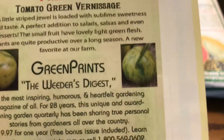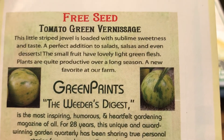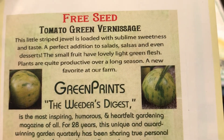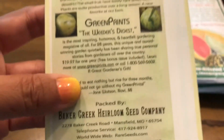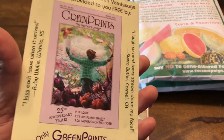I got a tomato called Green Sun Age. It's good for salad, salsa, and desserts — basically a smaller size green tomato. That's something interesting.